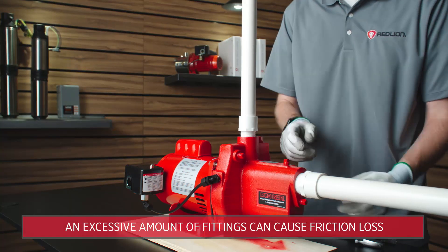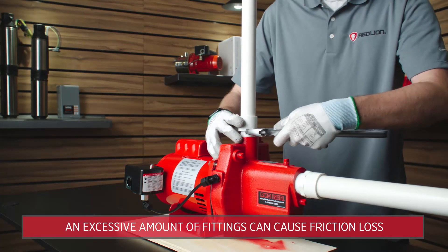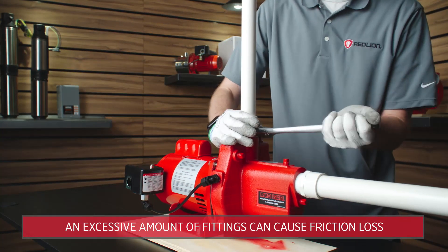Be sure to check for leaks in the intake pipe. Loose connections or a cracked pipe can cause a pump to rapid cycle.